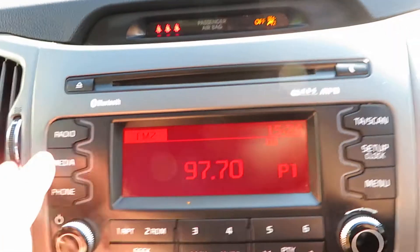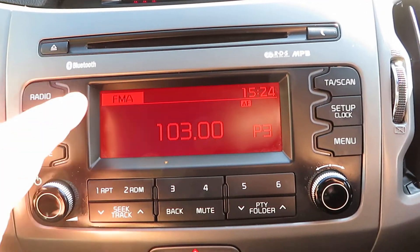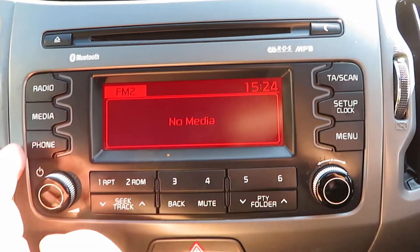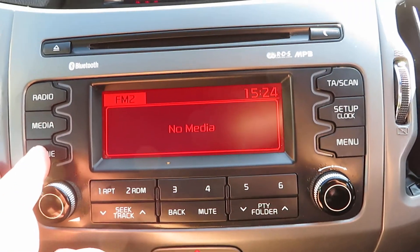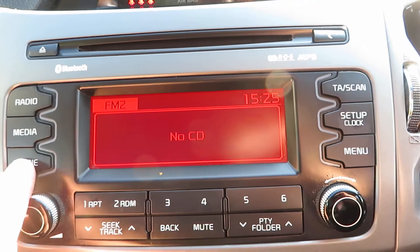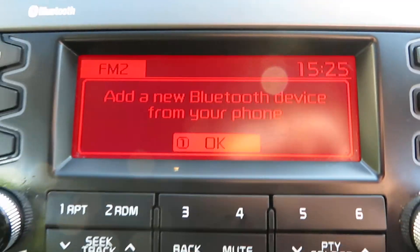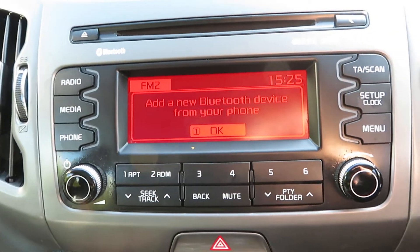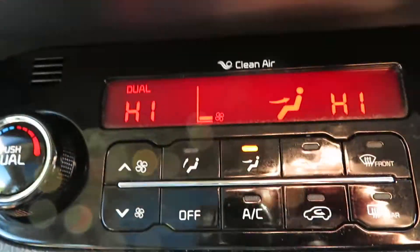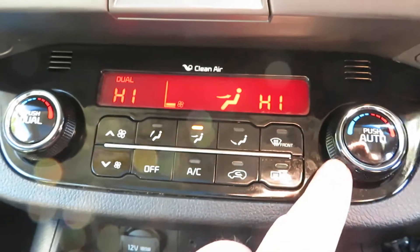In the centre we've got the radio — FM, AM, media — though there's no media connected at the moment. There's no CD in the CD player. And then your telephone — you just add your phone to get it connected.